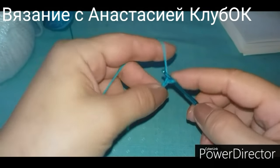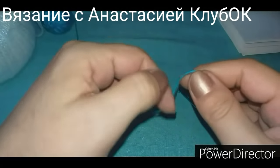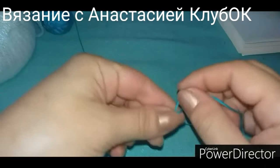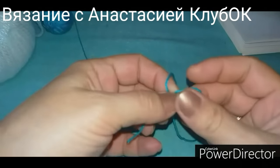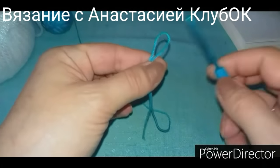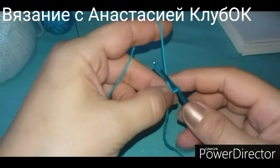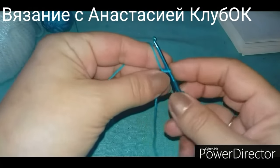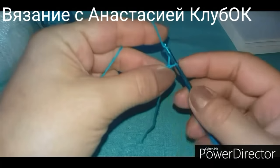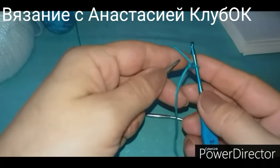Начинаем делать воздушную цепочку. Кто не владеет крючком совсем — вытянуть петельку можно как угодно, главное, чтобы она была. Несложные такие действия, каждый сможет делать. Воздушная цепочка набирается просто: подхватывается ниточка и протаскивается. Чуть-чуть сейчас сложности добавим для открытого края.